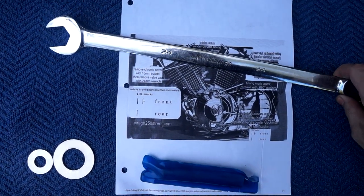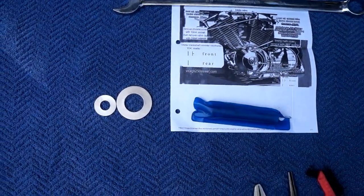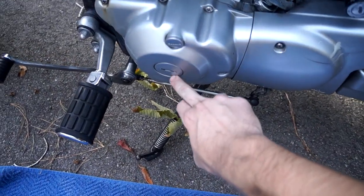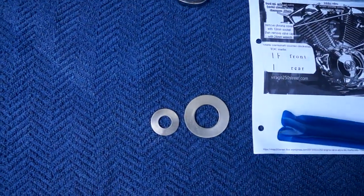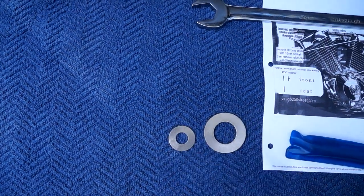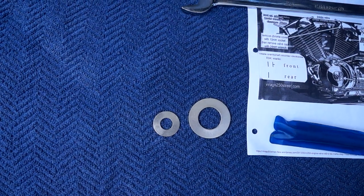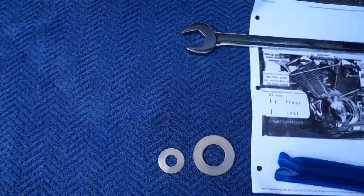The valve covers are a 24-millimeter cap. I've got some washers sized up from the hardware store to take the caps off your crank cover or stator cover. These are stainless washers — the thinnest I could find at the hardware store, since none of the standard steel washers were thin enough. I'll try to throw the measurements up on the screen for what size washers will work, and we're going to go ahead and get started.